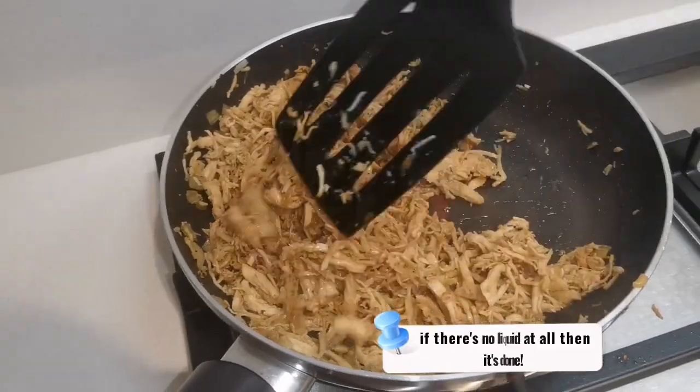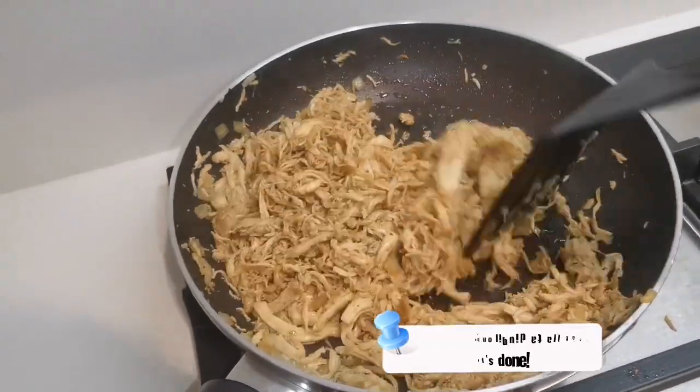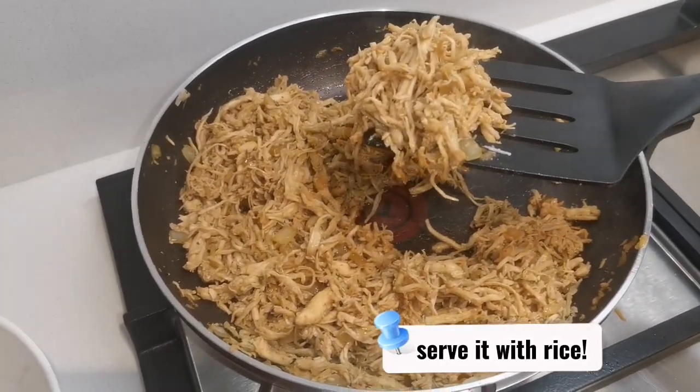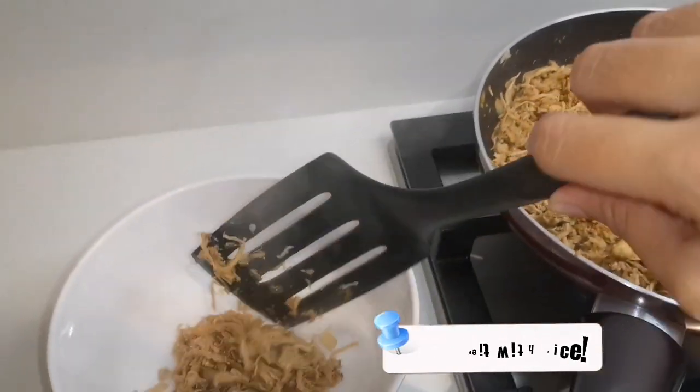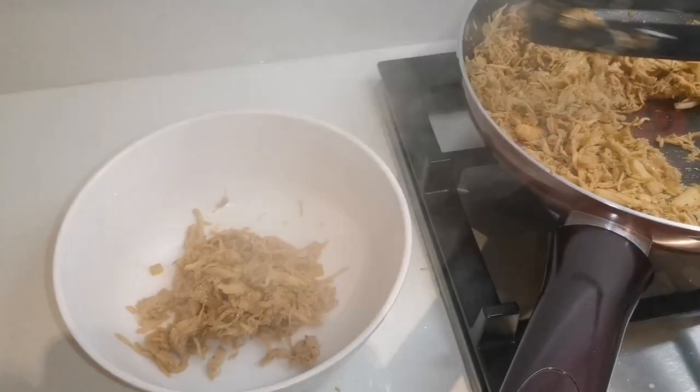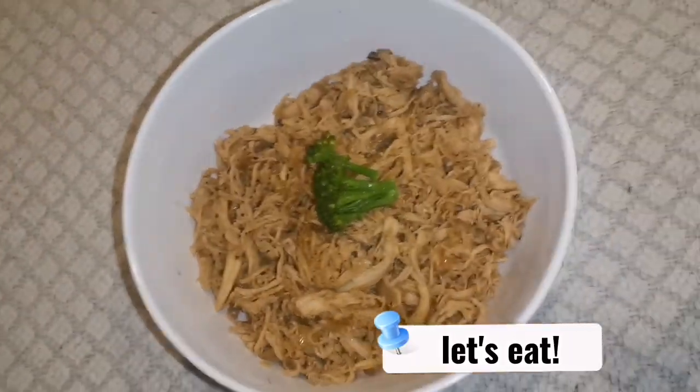If there's no liquid at all, then it's done. Serve it with rice. Let's eat. Thank you.